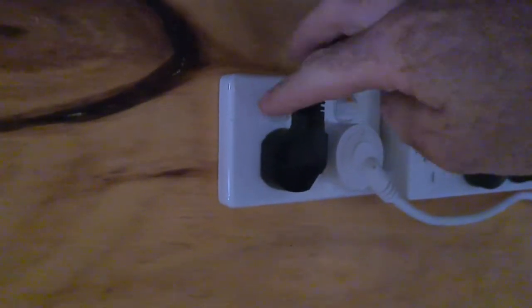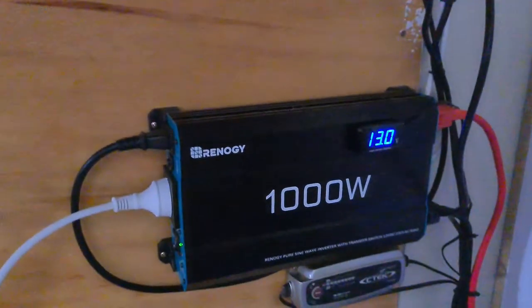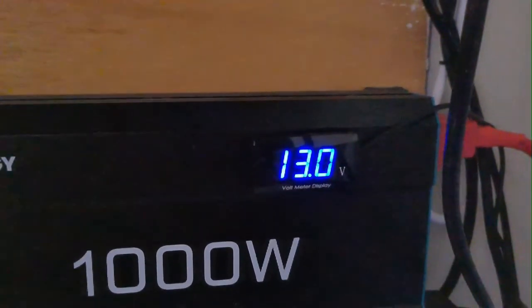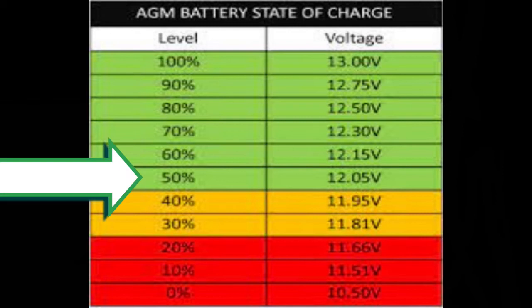So to simulate the power cut, we turn the power off to our UPS, and we have a look — the resting voltage of our battery is 13 volts. Resting voltage is the voltage the battery displays when it's been sitting for at least an hour, as opposed to working voltage which is the voltage it displays when it's being used. What we're aiming for is 50 percent, which is 12.05 volts — if we go any lower than that we will start causing our battery some damage.